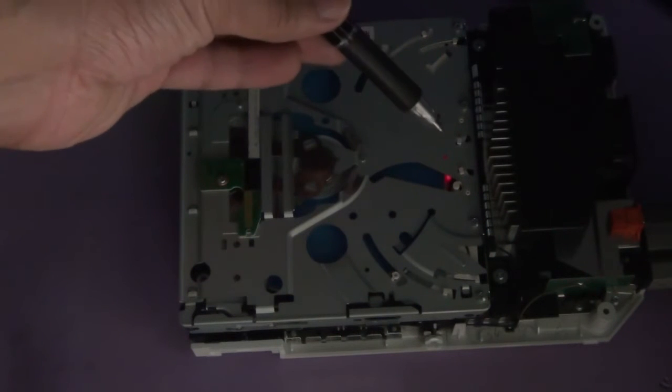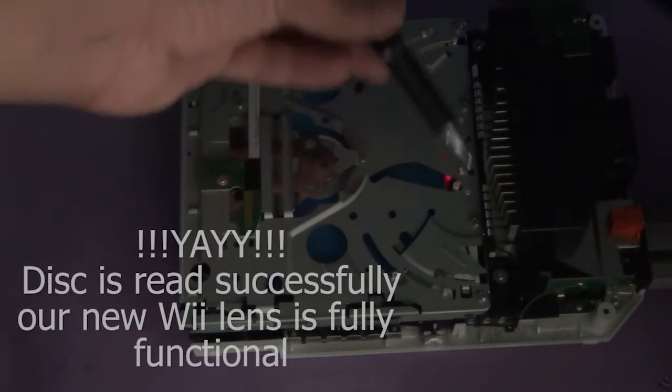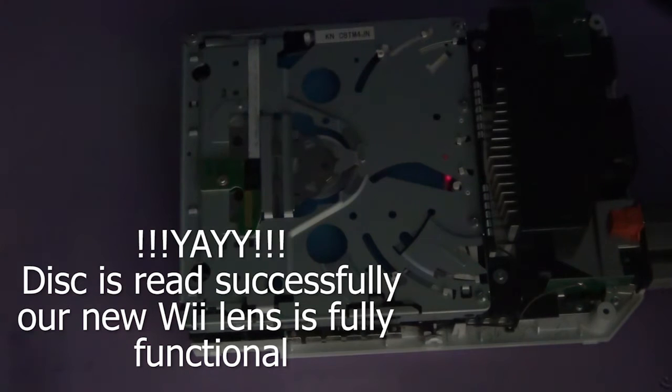There you go. So we have replaced the lens module successfully. I'm just going to switch to TV just to show you that it's reading the game fine as well. So as you can see there.